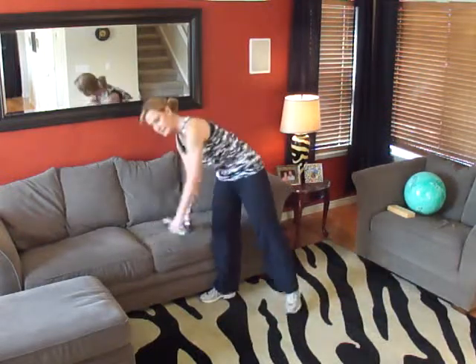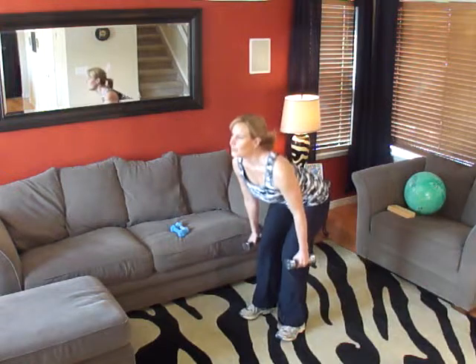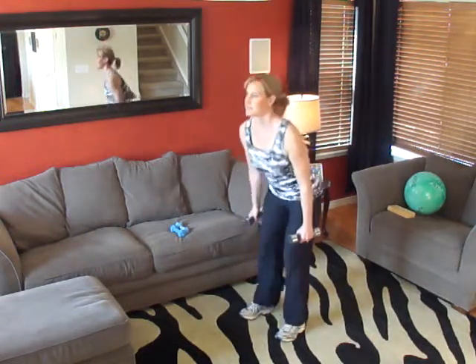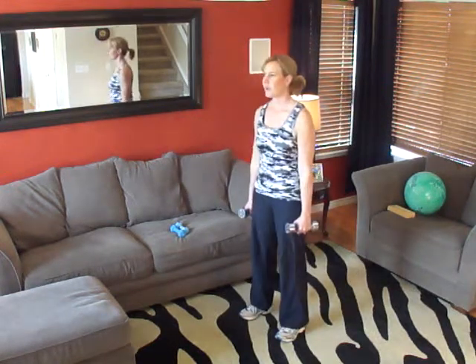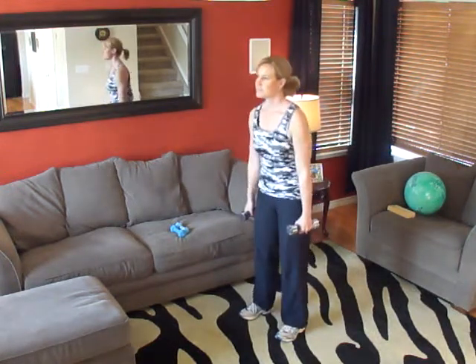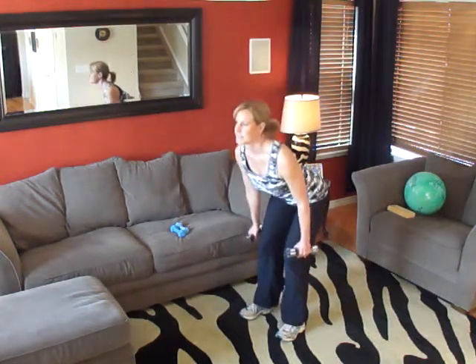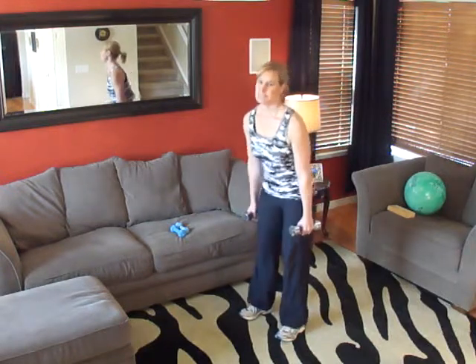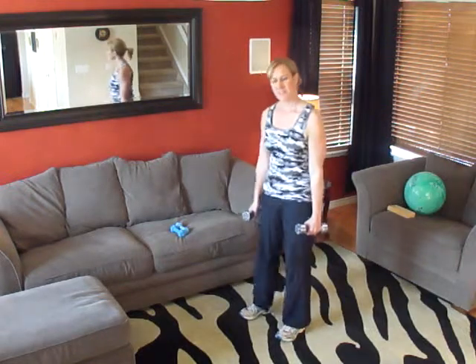Grab your five-pound dumbbells and let's begin. One, two, three, four, five, six, seven, eight, nine, and ten. Very good.